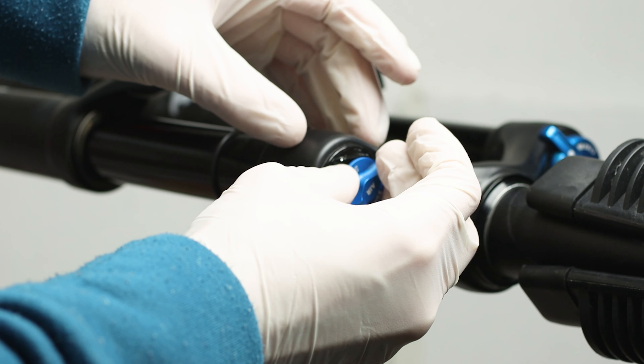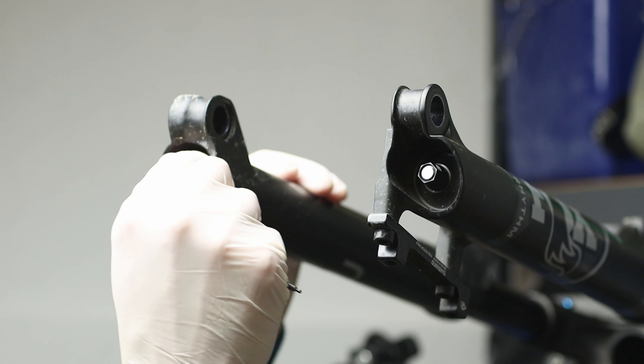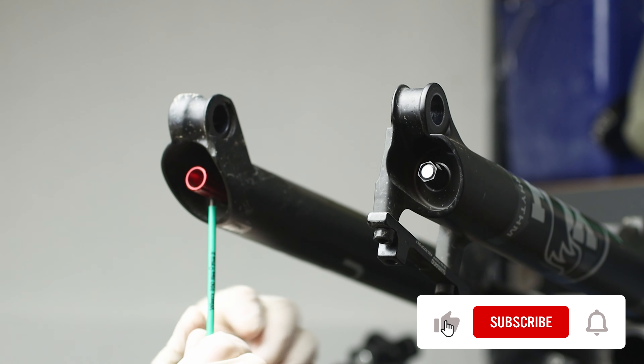First of all, remove the air cap and deflate completely the fork with a pump or a handling key. Now move the rebound knob to the fastest possible, counting the clicks and noting down the number. This will help you to set up the rebound back after the service.